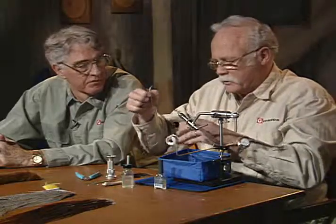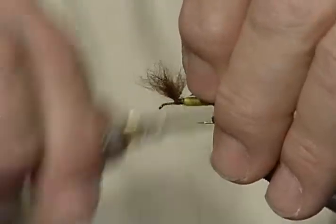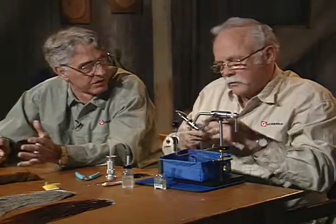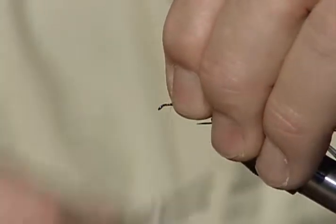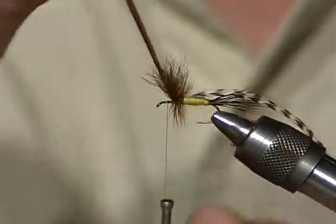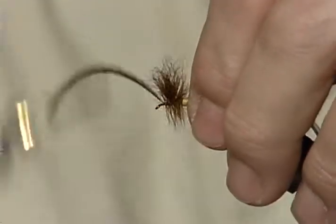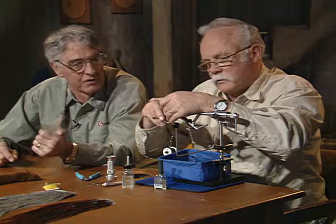Now it has a grizzly and brown mix — I'll grab a grizzly first. It doesn't matter which one you wrap first. I've noticed the hackle takes on the color of the last one you wrap — a little more brownish if you wrap the brown last, a little more gray grizzly if you wrap the grizzly last. You can also use a cree feather and just use one. Now I'm coming forward — don't forget to leave yourself plenty of headroom because you've got one more hackle coming. The first wraps of the grizzly will go behind the brown and the last wraps in front.